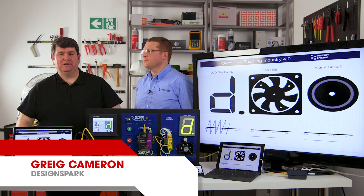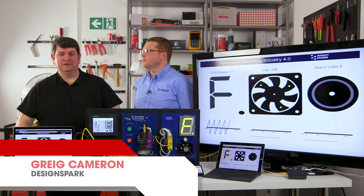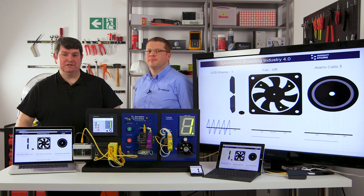Hi, I'm Greg Cameron from RS DesignSpark. This video is part two in a series showing how to connect sensors and switches to the wider network.